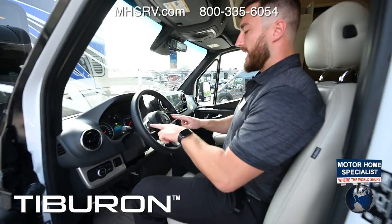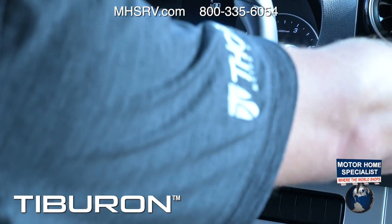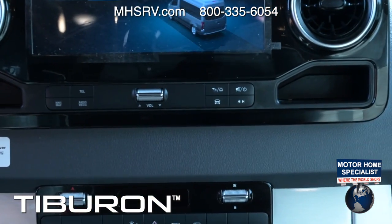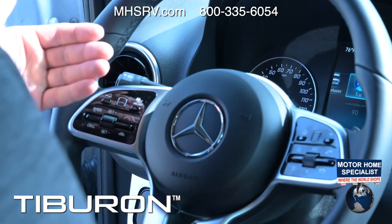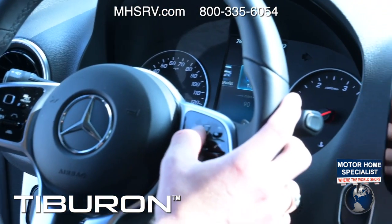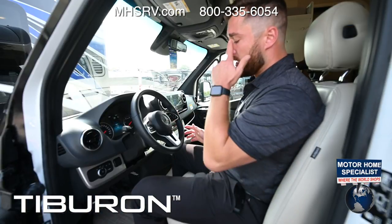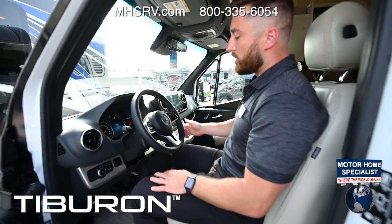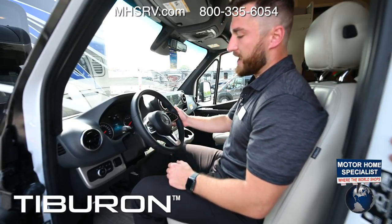On the steering wheel, two black touch-pad squares: the left controls the instrument panel gauge cluster, the right manages the MBUX system. Slide your finger to switch functions. There's a home button to go back, and you can check the engine particulate filter, DEF level, and driver assist settings. A back button is available, and pressing the voice button lets you talk to it without saying the wake word, make calls, end calls, and control volume from the steering wheel.